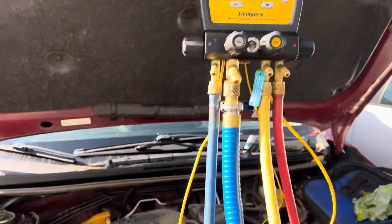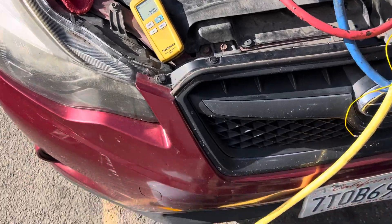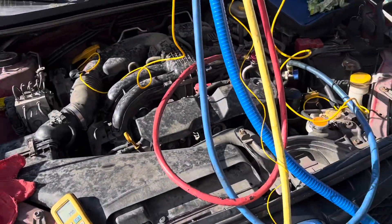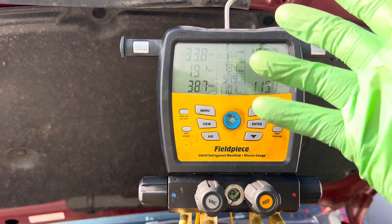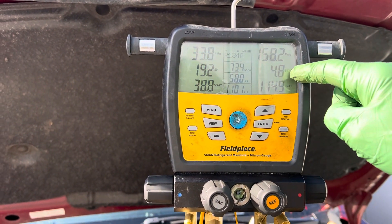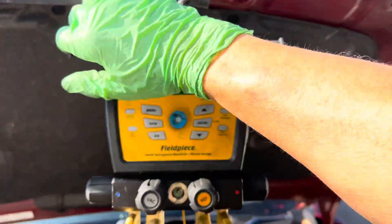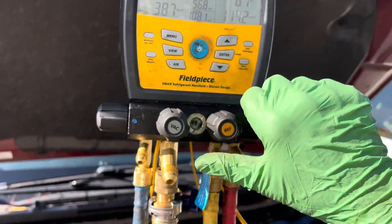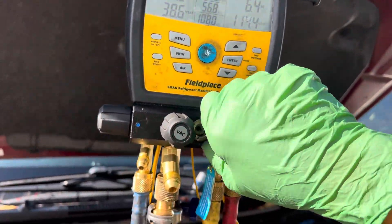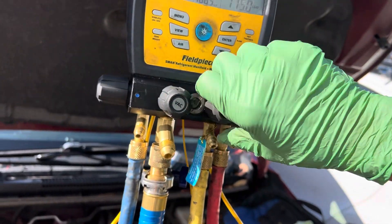Let's take a look at this superheat and subcooling. I have 370 grams in the system right now, so I'm low. If you remember from a previous video, I had a subcooling of 40-something degrees. We're not looking at pressures right now — let's keep filling the system and put a little more in. Let's open it up.